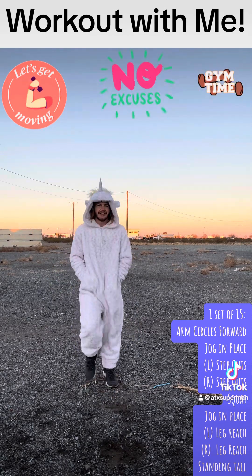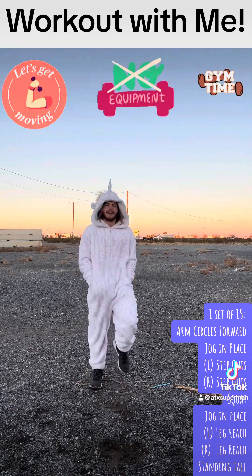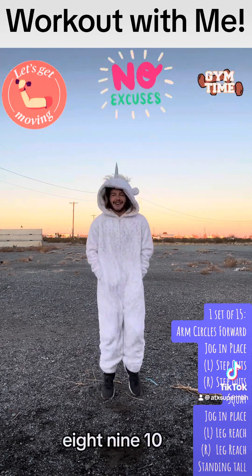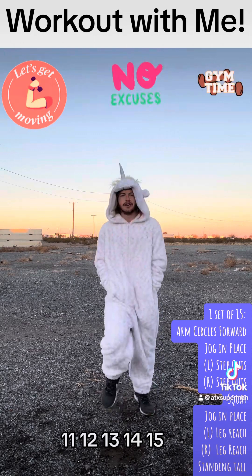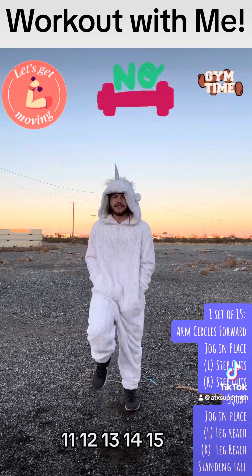1, 2, 3, 4, 5, 6, 7, 8, 9, 10, 11, 12, 13, 14, 15. Excellent.